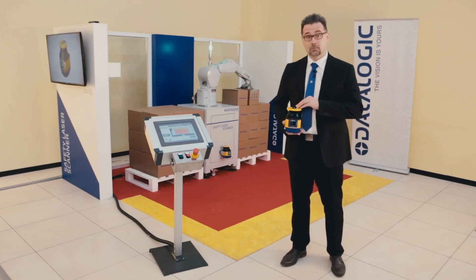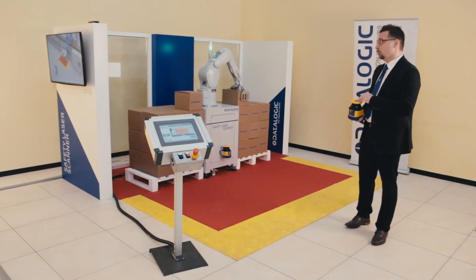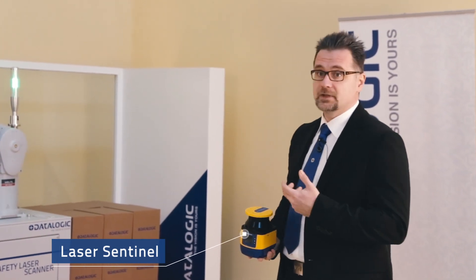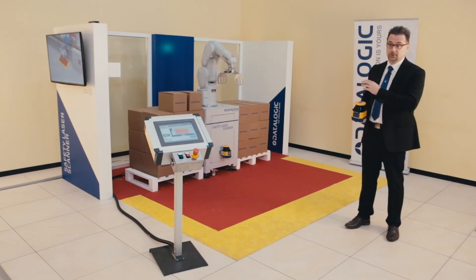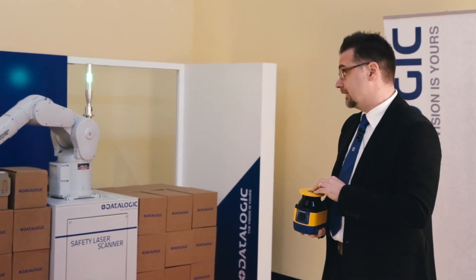This is a live demo to show the functionalities of the brand new Safety Laser Sentinel by DataLogic. As you can see, we are simulating a robot cell where a robot is moving from left to right carton boxes. As you can imagine, there is a real risk for any human operator to be hurt by the robot. This risk is avoided by the installation of the Safety Laser Sentinel by DataLogic.